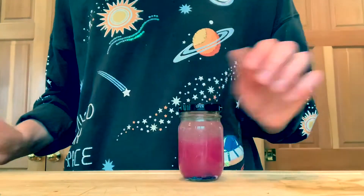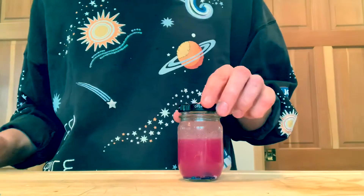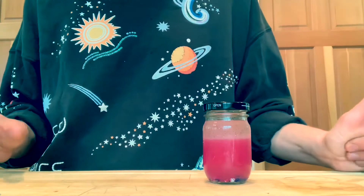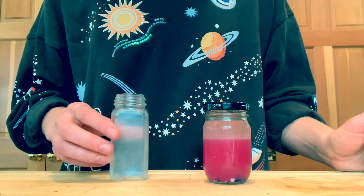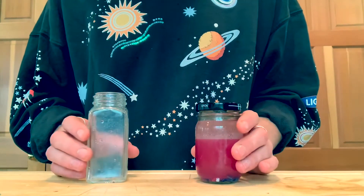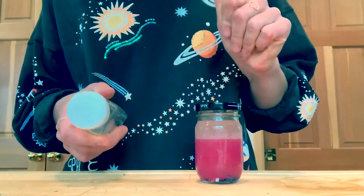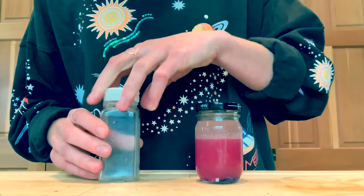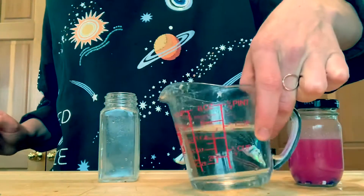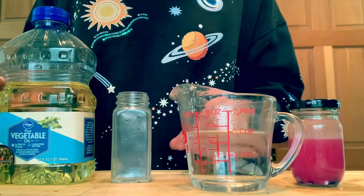To make our sensory jars you're going to need a jar. You can use an old plastic water bottle, shampoo bottle, Talenti ice cream jars work great. I have a little spice jar that I'm going to use today because I don't have very much plastic in my recycling bin, but go ahead and look through your recycling bin and find a jar with a really good lid to screw on top. The other materials you're going to need are a little bit of water and vegetable oil — or you could use baby oil or any other kind of oil.